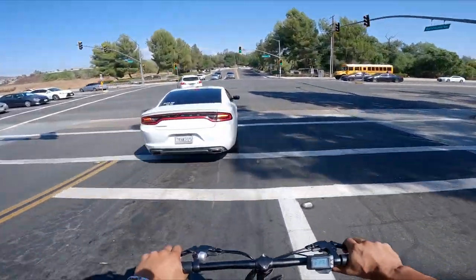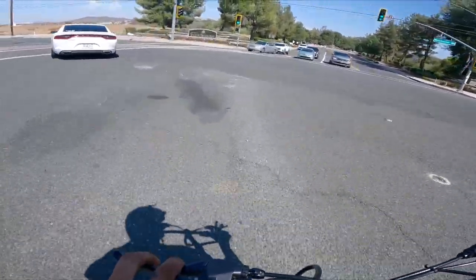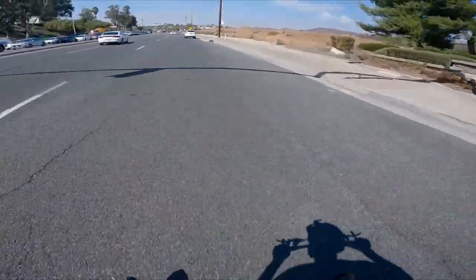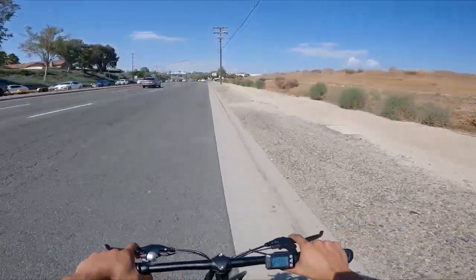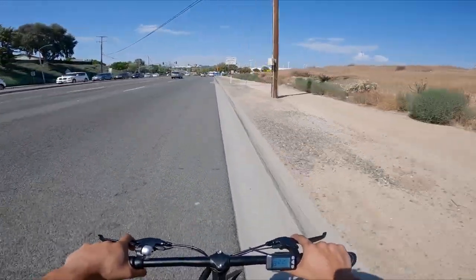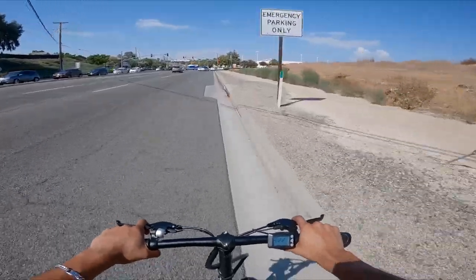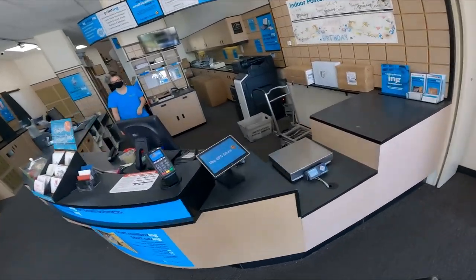On my seated scooter. We're almost to our destination, which is the UPS store. We're running a business here. I'm sorry that I mention the turtleneck stem in every freaking video, but business is freaking booming. Here to ship some more boxes.